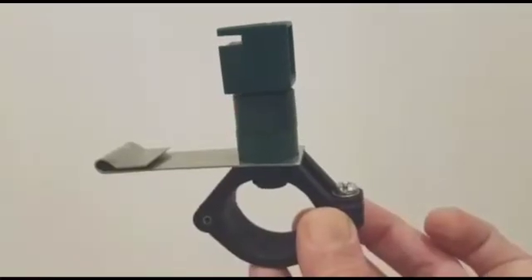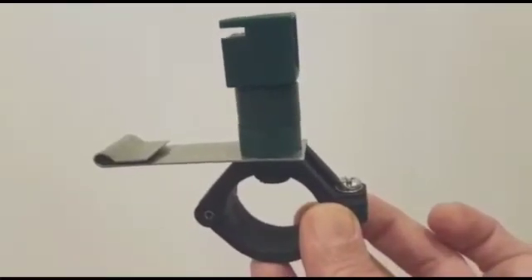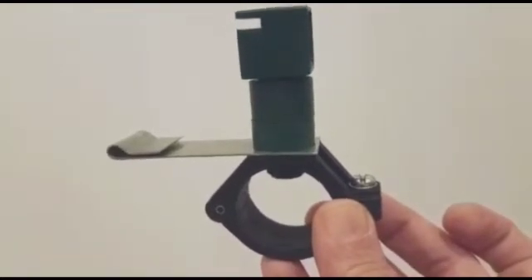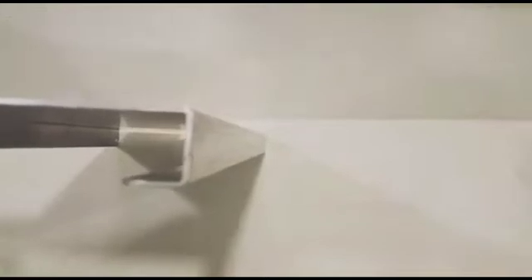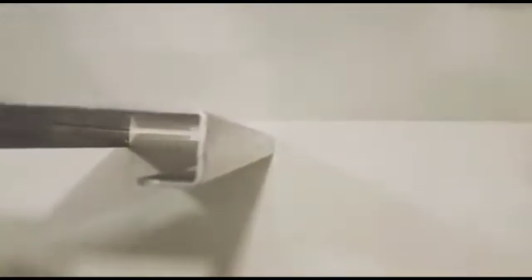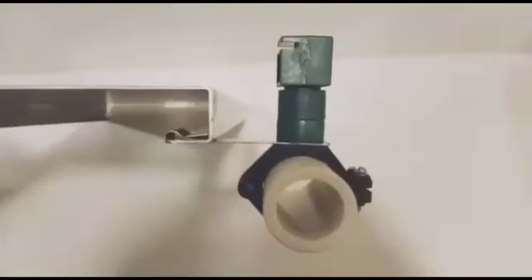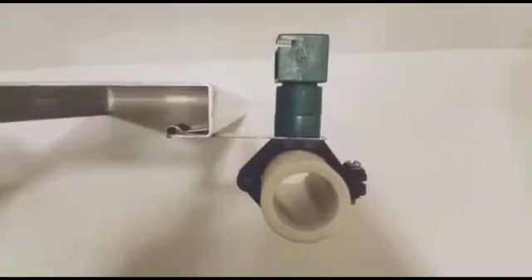We also provide stainless steel brackets by which you can fit our spray nozzles on the solar panels. Any solar panel will have a C-structure frame throughout the periphery. On the lower part of the C-frame, our spray nozzles will be fitted. This is how it will look assembled on the panel.